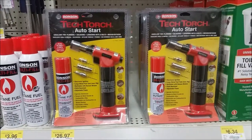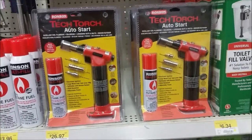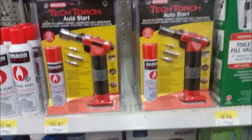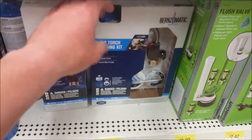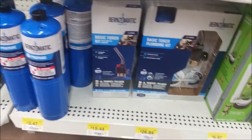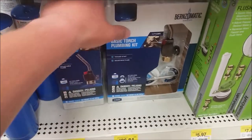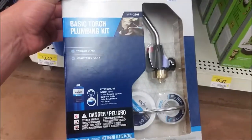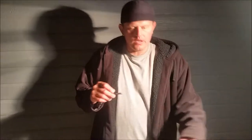Here I am getting a torch for heating up my jigs for painting them. There are a couple of options — there's this one for $27 and there's this one down here for about $16, and this one's for $27. I'll probably just go with this one. I decided to go get a torch because that method I was using earlier wasn't working at all.